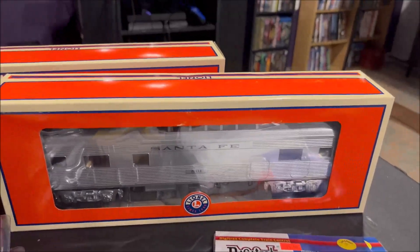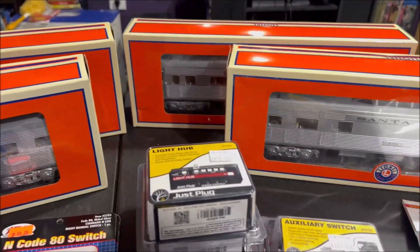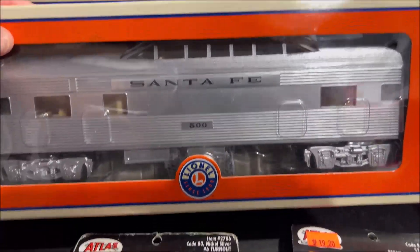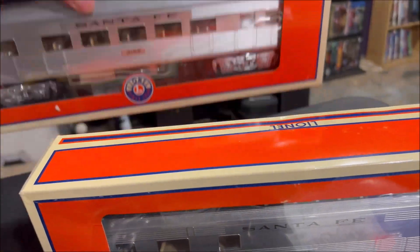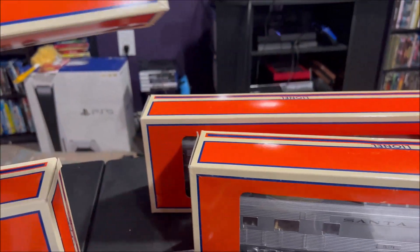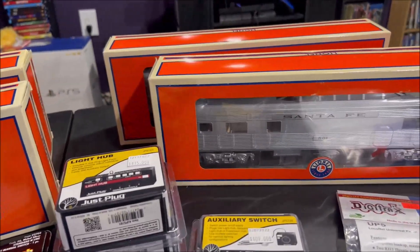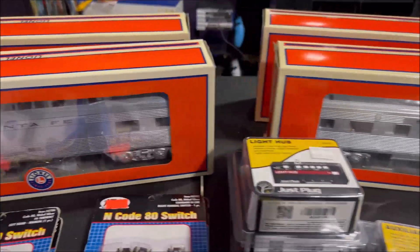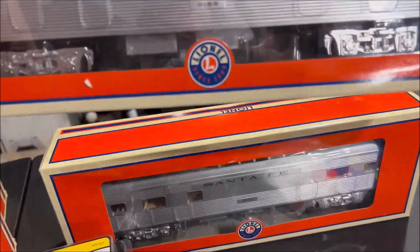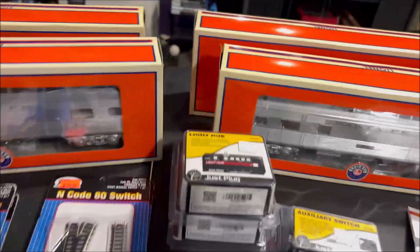The final thing I bought — and it's the big thing — you can see the four orange boxes in the background. One vendor had all four of the add-on cars to the Lionel Super Chief starter set, including dome car 500, dome car 501, number 9155 which is the extra coach, and 1356 which is the baggage car. I'm going to do a separate video showing them off, opening everything, and running them in the train. There is another coach Lionel originally put out for this set with a different number, so I'll be on the lookout — they don't make it anymore, so it's going to be a search.